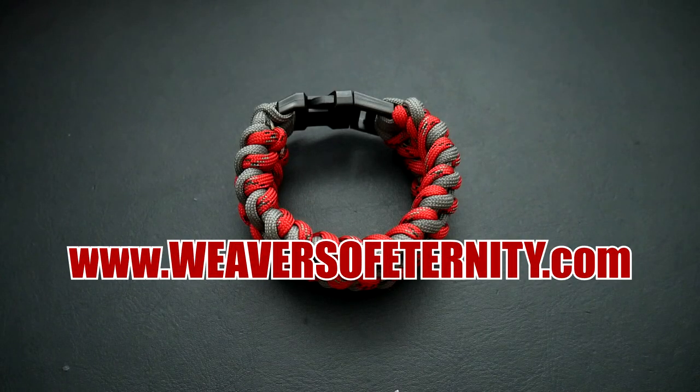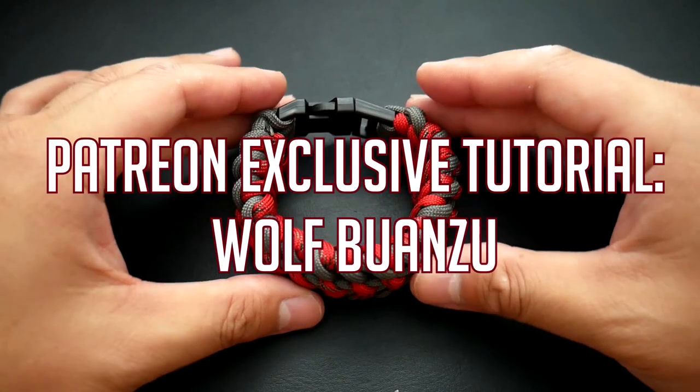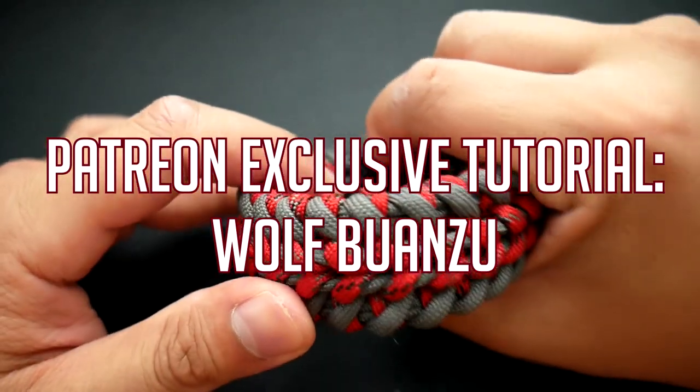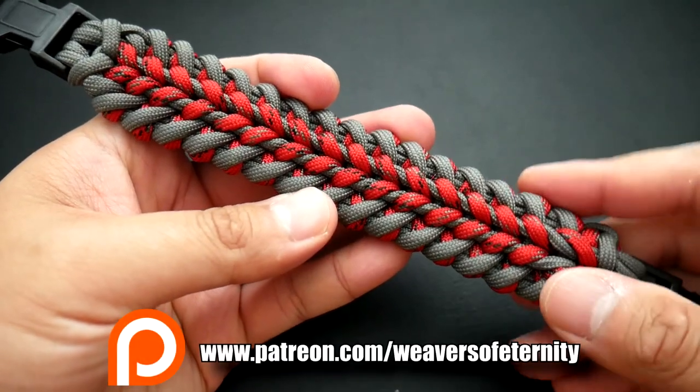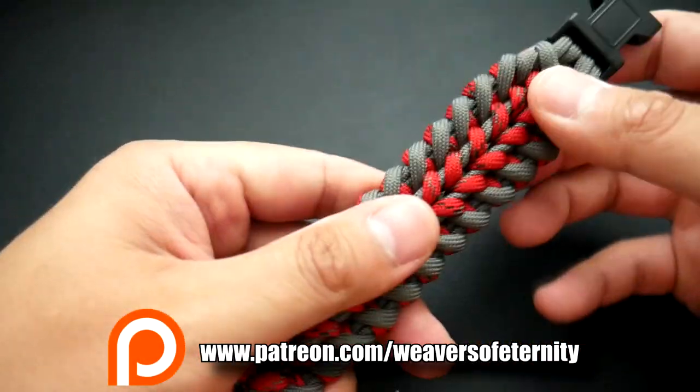Hey, what's going on guys, Tim here again. This is the trailer for the Patreon exclusive tutorial for this month. The pattern I'm doing is the wolf wanzhou by Cetus 550, and I hope you guys will like it.